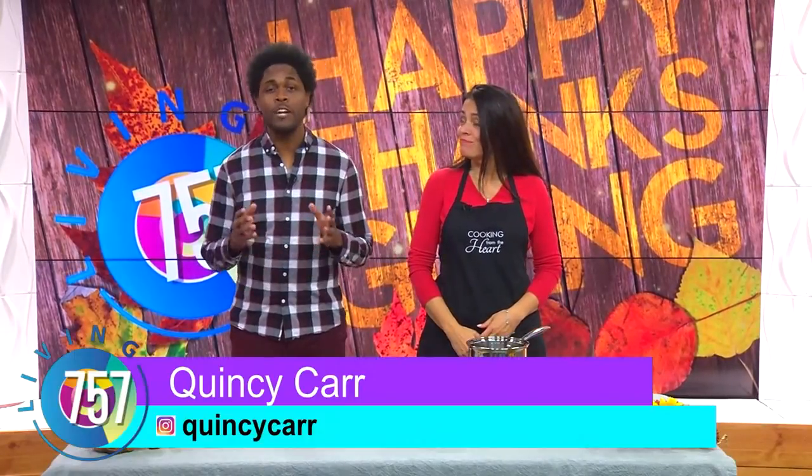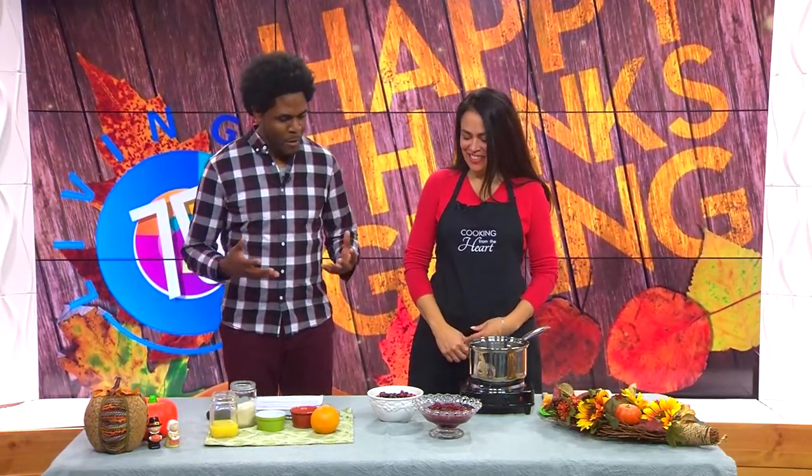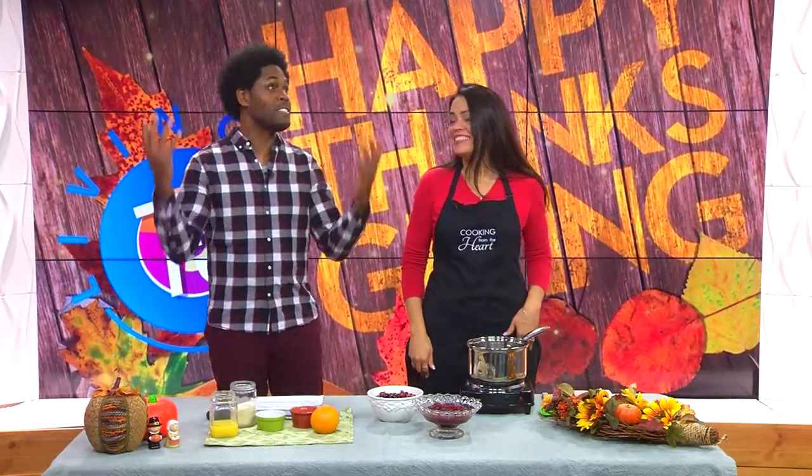Welcome back to Living 757. Thanksgiving is that time of year where food and family are cherished the most. And we've got our favorite TV family member, Karen from Cooking From The Heart, joining us today with a very tasty recipe with cranberries. Welcome back to Living 757 and welcome back to the studio.